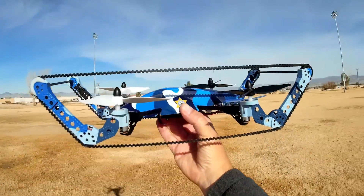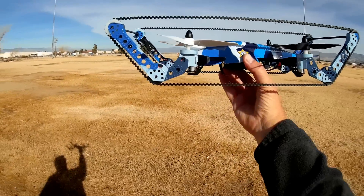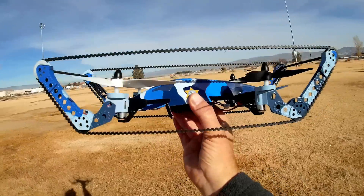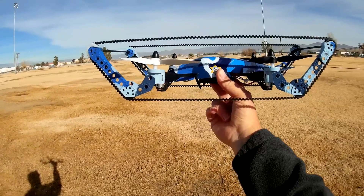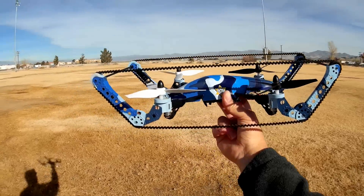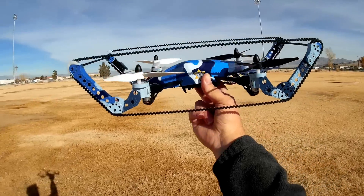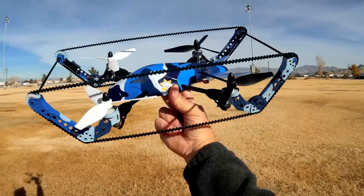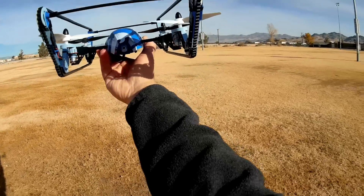So all in all, yeah, it kind of works. It's not going to be an unstoppable tank — it will catch on things like grass and that will slow it down and stop it. But if you drive on mostly a flat surface without a lot of clutter, yeah it'll work, and it flies relatively well. I actually thought it flew very well considering how heavy it must be. So all in all, it's okay. This is Quadcopter 101 — hope you enjoyed this flight of the Q919A. Signing out.